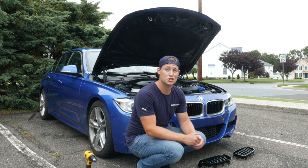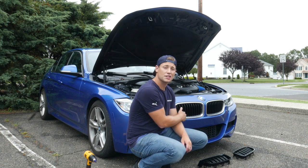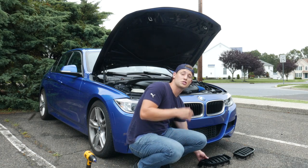Hey, this is Brian, thanks for watching Keys Motorsports. So today we're going to go ahead and get rid of these chrome grills, and we are going to show you how to install new grills.